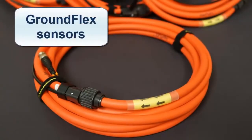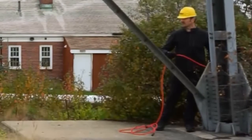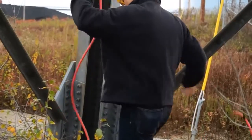These sensors are Rogowski-type coils. Next, install the GroundFlex sensors around each leg of the tower. A sensor can be looped around a leg up to four times. The more loops used, the more precise the measurement. All sensors used in the test must be looped the same number of times.